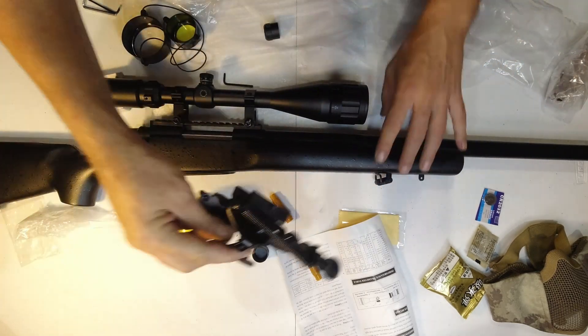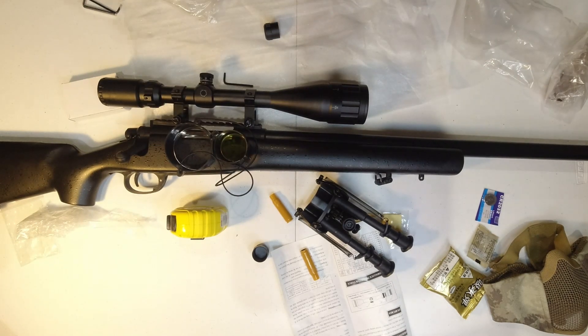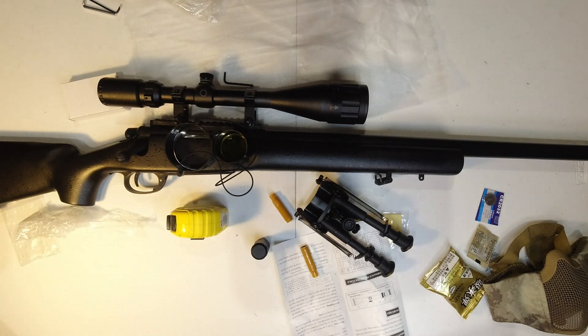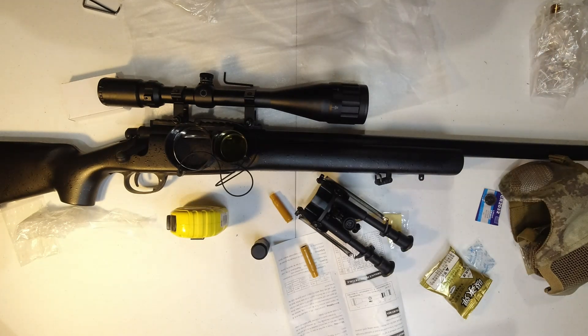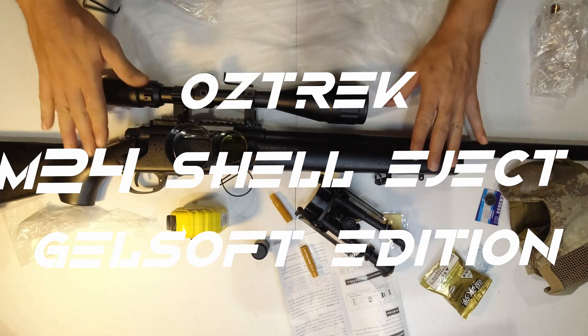I want to tighten this back up and put the accessories on, then we're going to do some test shots. I think I might do that tomorrow morning, but I'll spend tonight having some fun sighting it all in. I'll catch you next Tuesday for another Gelsoft review - we've got the Beretta and it's going to be fun. I'm also going to go through some gear reviews. Catch you next Tuesday - Oztrek Adventures Gelsoft Tuesdays.